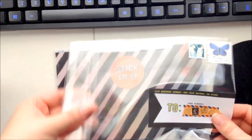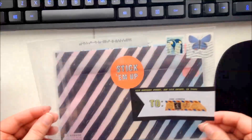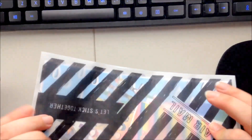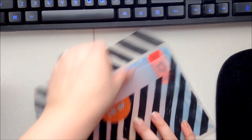It comes in a clear cellophane wrapper, which I love, and then this really cute vellum see-through envelope. Let's pull it out and see what we've got inside — oh, I love all the colors!